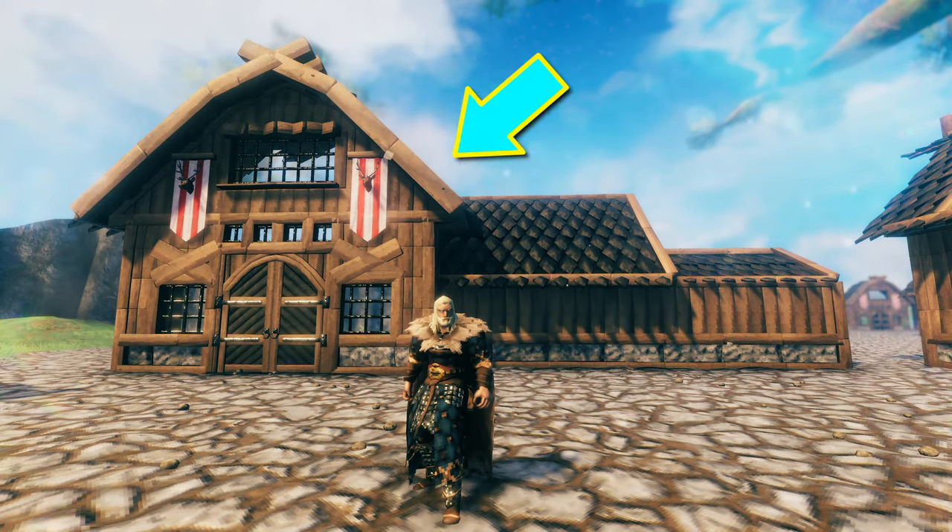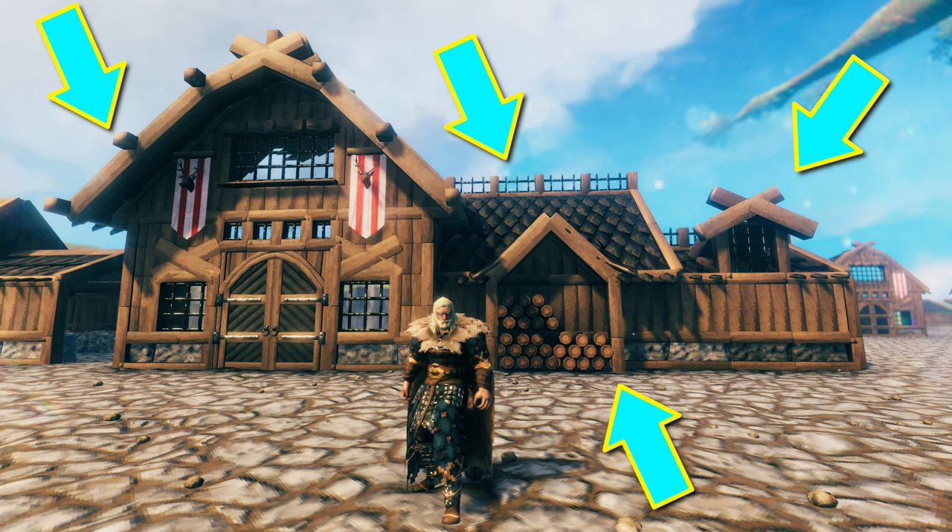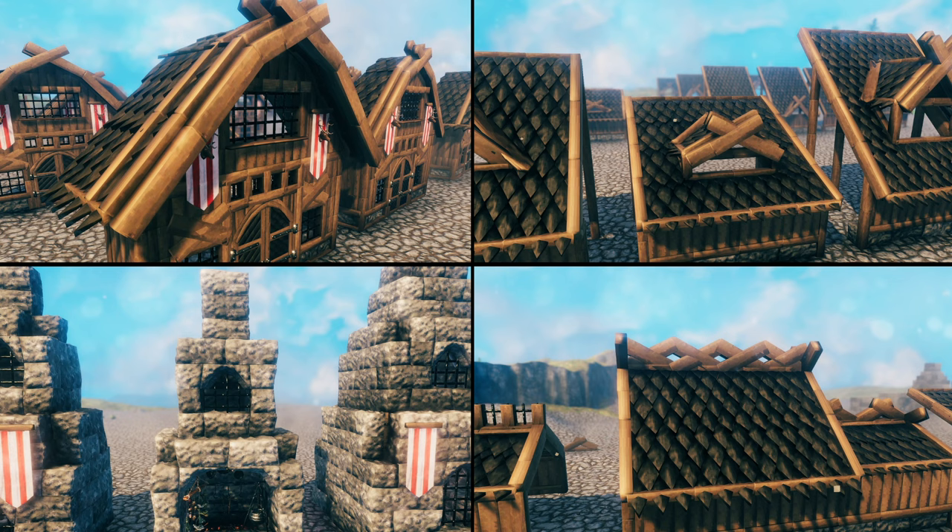Creating a functional roof in Valheim is relatively easy, but creating one that you can be proud of can take some extra work and know-how. In this video I'm going to go over the 4 methods that I like to use to detail my roofs.